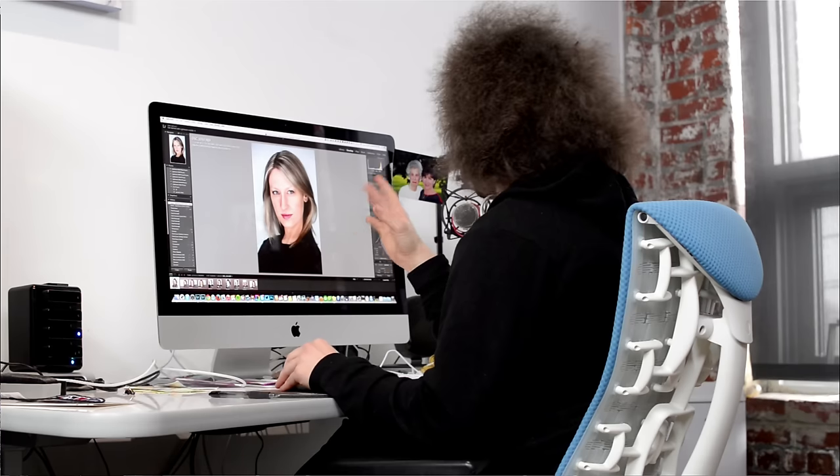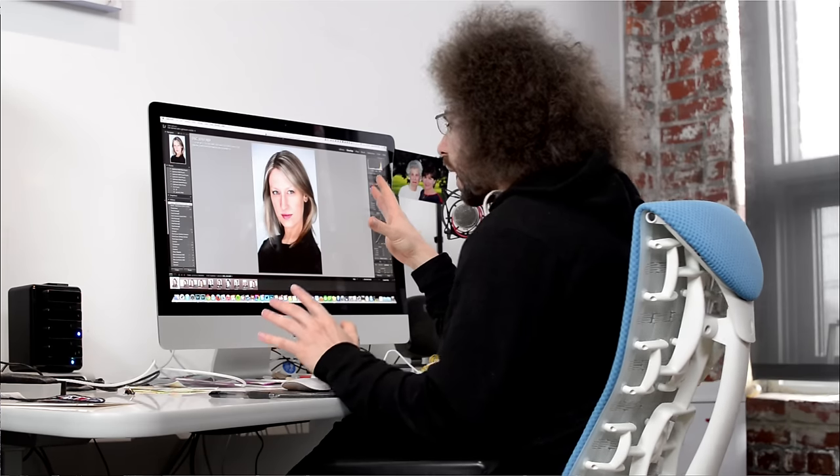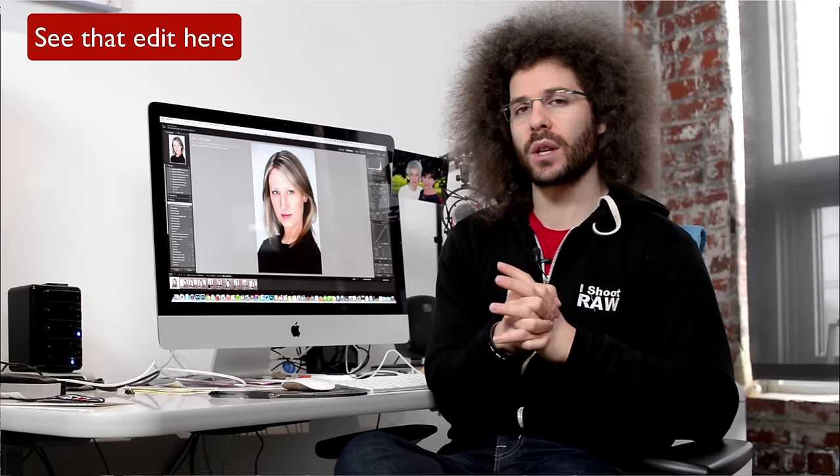I've already edited these shots. I'm not going to edit them here, but what I'm going to do is a RAW edit of the week in Lightroom with Adam. Adam's going to get one of these files, he's going to edit it, I'm going to edit it, and then you guys can go ahead and edit it too. I'll put an annotation on the screen and whenever the video goes live, you'll be able to download the RAW file and edit it.